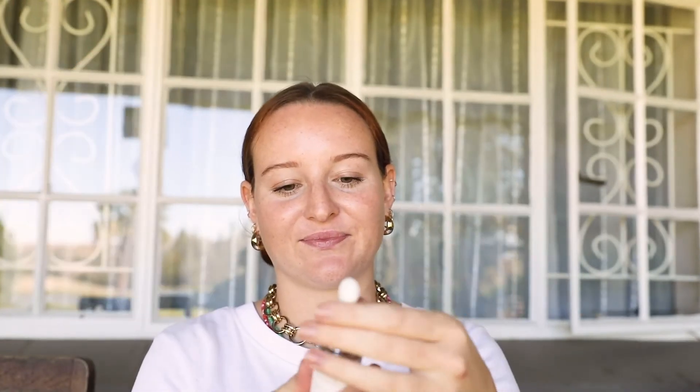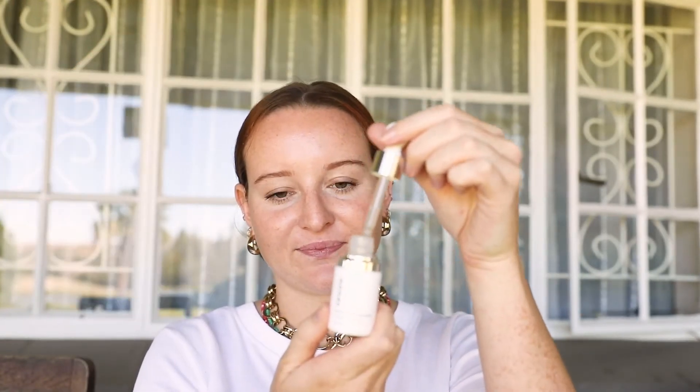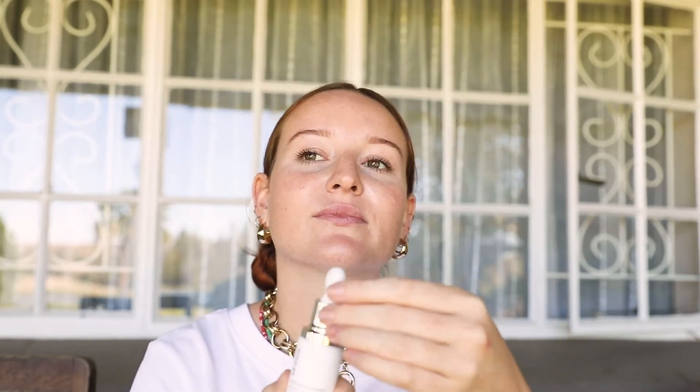You'll start off by applying a few drops of the Wawa Wonder Serum to a clean, freshly washed face. The Wawa Wonder Serum replenishes the moisture in your skin.